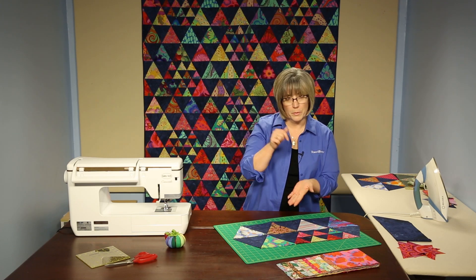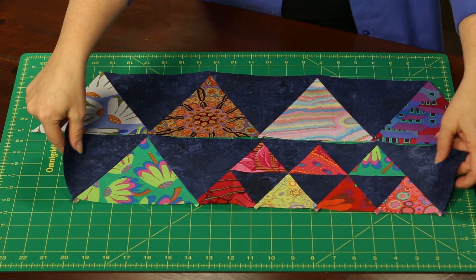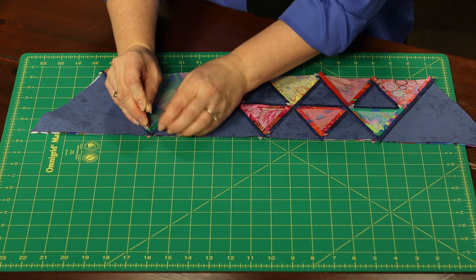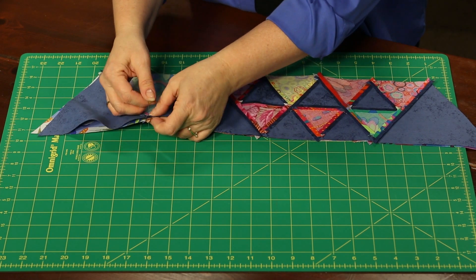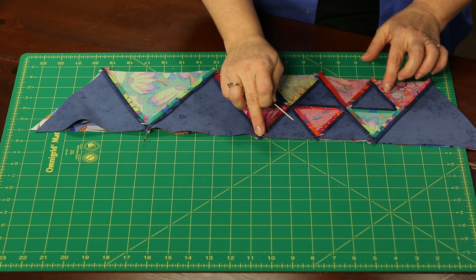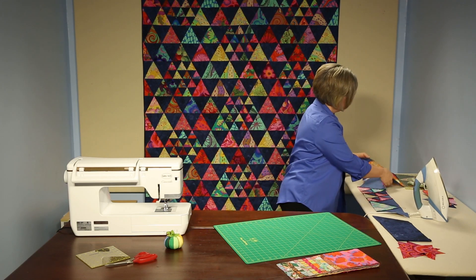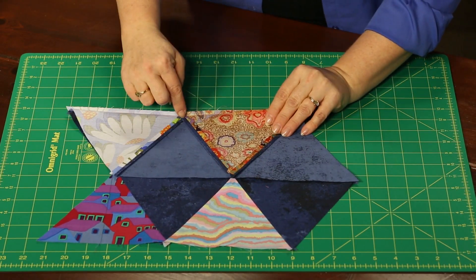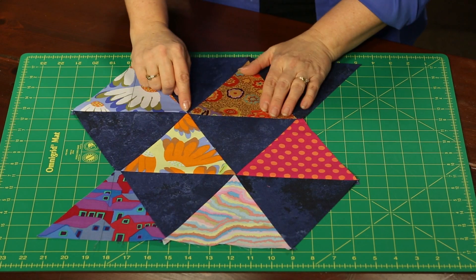The way we joined pieces together when we were pin matching — that exact same technique applies when we join the rows together. Laying one on top of the other to join into a row: pin down through, create that pole, match the triangle tip on the other side, down through, then pin together this way and remove the pole. Go down through each of the intersections creating that same holding effect. Once you've sewn that seam, you can see we matched down through, pressed the seam allowances open again — still open, reducing that bulk — and we get nice intersections.